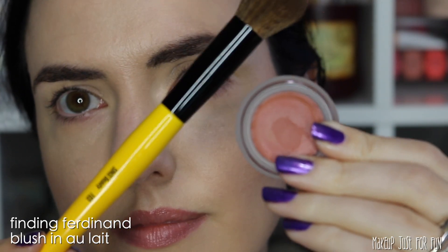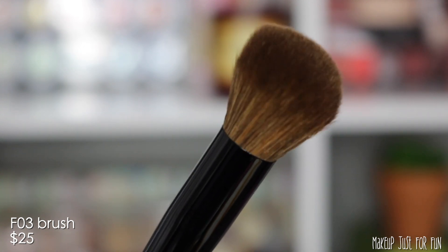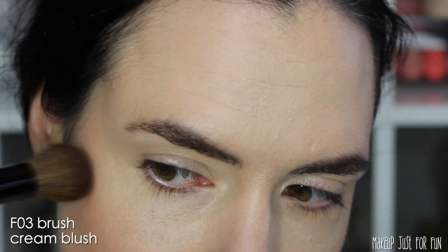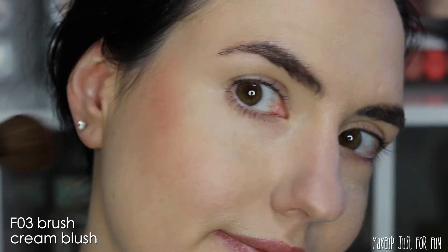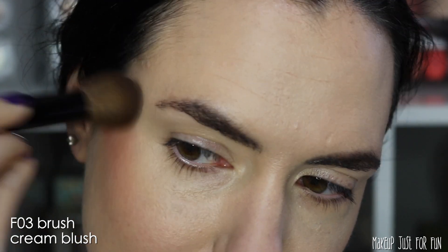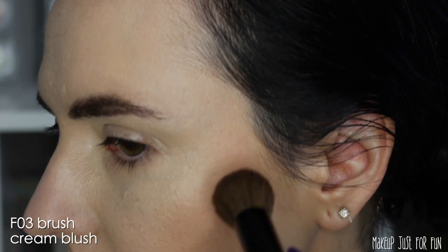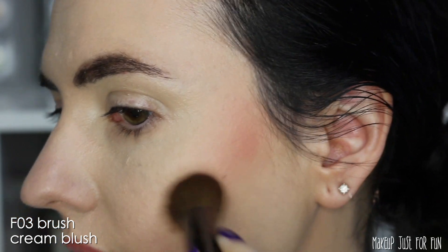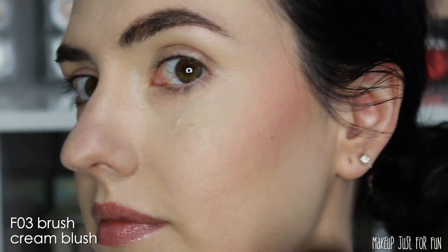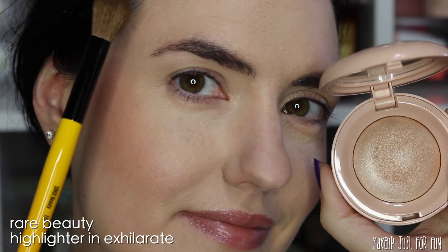Now I'm going to use a little bit of this Finding Ferdinand blush from Khaki's Summer Abroad collaboration, and I'm applying this cream blush with the F03 brush. I dipped straight into the pot and gave it a little tap. This brush picked up just the right amount of product, and it layered and blended beautifully — keep in mind I'm applying this over an already powdered face. The brush and the blush worked together perfectly, and I didn't get any disturbance of my foundation, concealer, or setting powder underneath.